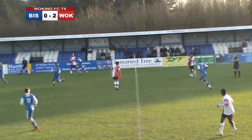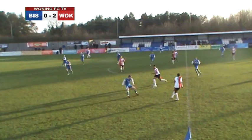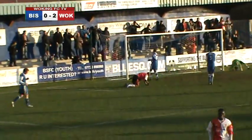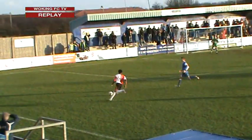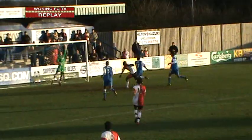Hammond plays the ball into Murtagh — he's been excellent today. Now Ademola looking for the run of Aswood Thomas — great play from Woking. Low cross in, Hammond on the end of it — oh that's just over the crossbar! What a move that was from the Cards. Deserved a goal. Elvis Hammond — he's been superb, such a hard working striker. So close to finding the net there.